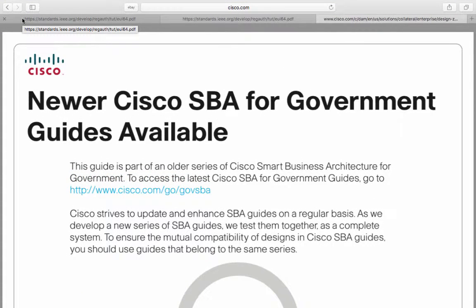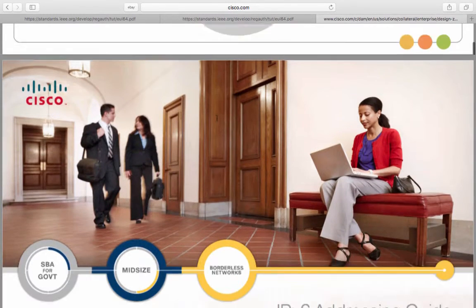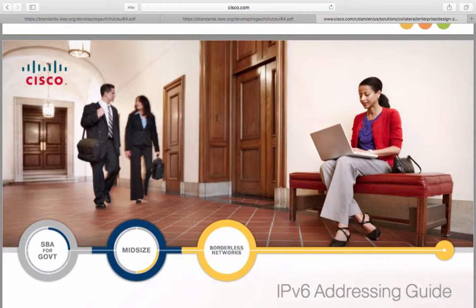Hello and welcome to the CCNA Preparation Guide, brought to you by Eduonix. In this video we're going to have a look at some guidelines that Cisco have released called the Cisco SBA for Government Guide. This is a great guide on IPv6 — it's Cisco's introduction on how to implement IPv6 successfully. It's worth a read. After this we're going to look at something which is almost like a beginner's guide on how to implement IPv6 on a previously IPv4 network.